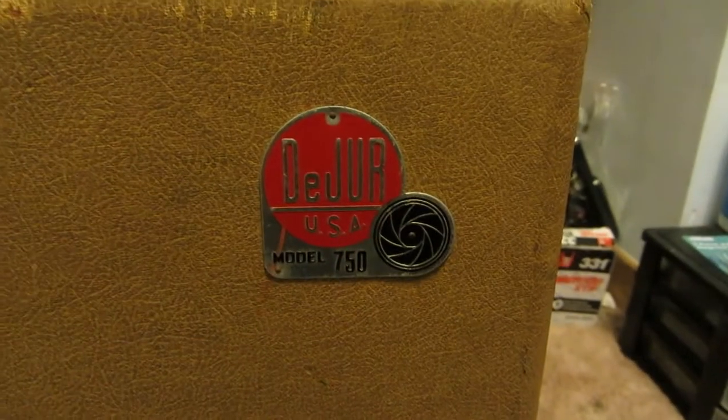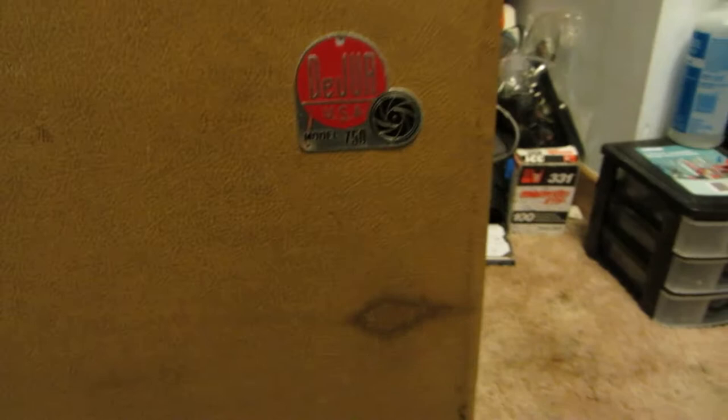So it's a DeJur Model 750. If any of you know what this is before opening it up, that's great — then you know what should be inside. And no, it is not a sewing machine. It's much, much cooler than that.